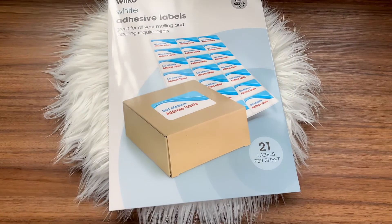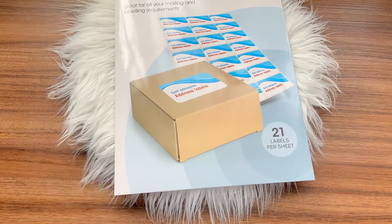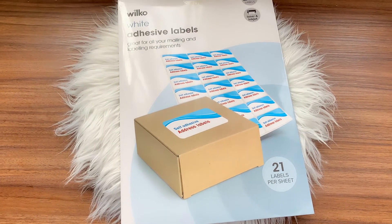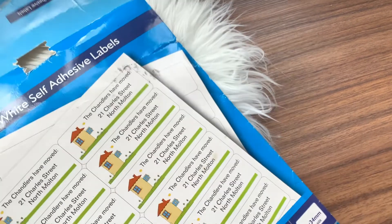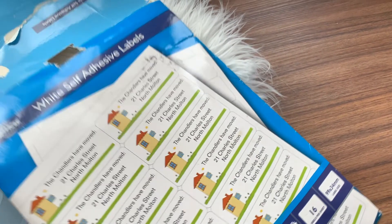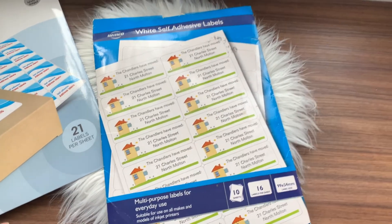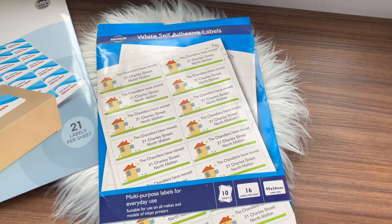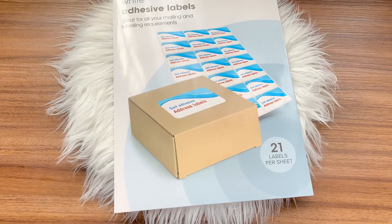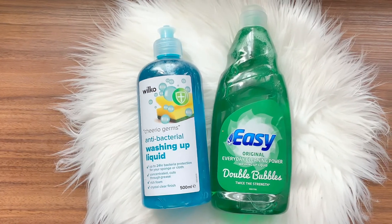I talked about my organized kitchen cupboards — these are the adhesive labels I use for them, also from Wilco. Initially about ten years ago I had self-adhesive labels from Wilco but never used them. The new ones have a much stronger adhesive. In my previous video I actually started with chalkboard labels, but my handwriting isn't great so I decided to switch to normal self-adhesive labels that you can print off your computer, which looks much nicer.